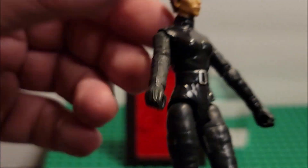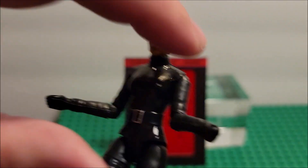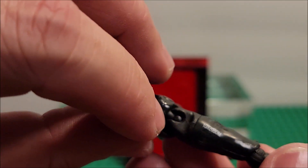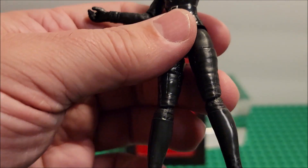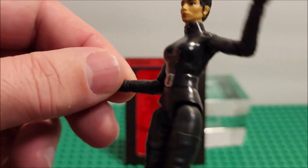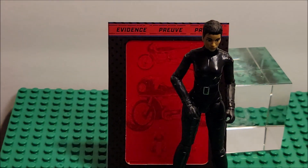Her head doesn't move much, but her arm is fully posable 360 degrees. You have to force the joint a little — it just needs to loosen up. The shoulder joint is really easy to move but the elbow is not. Her leg has a pivot point so her legs can do the splits, and she can also rotate 360 degrees. The boots — I wish they were a different shade of black. The only real color difference is the belt buckle, her feet, and her headpiece. She can stand fine for display.